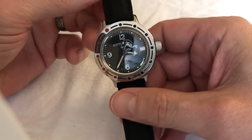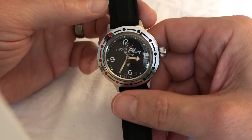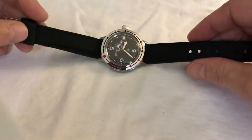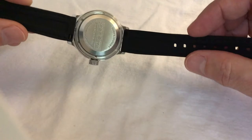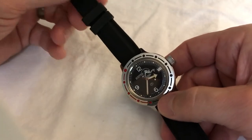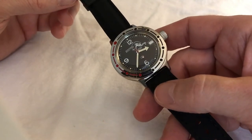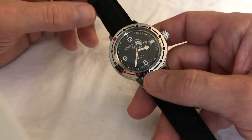You are looking at my Vostok Amphibian. I'm not sure what they go by, but this is the Black Scuba Dude. I took the bracelet off, like most people do, and put it on this black silicone band from Amazon. I personally think it makes it look better. I'm usually a purist — I like to keep my watches as they come — but I put a new strap on my Seiko 5 and on this, and I think they turned out really well.